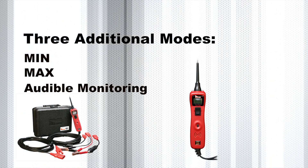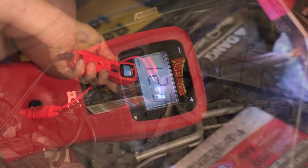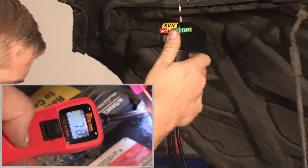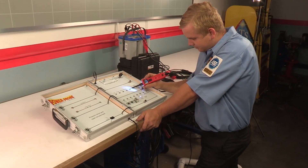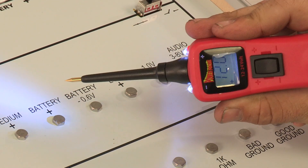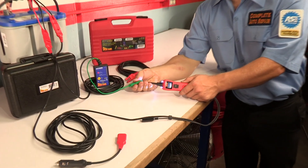Min mode monitors and captures the lowest voltage during the test, which is valuable for starter cranking tests or detecting drops in circuit voltage. Max mode monitors circuit voltage as well, but it captures the highest reading on the display. It also serves as a display hold feature.